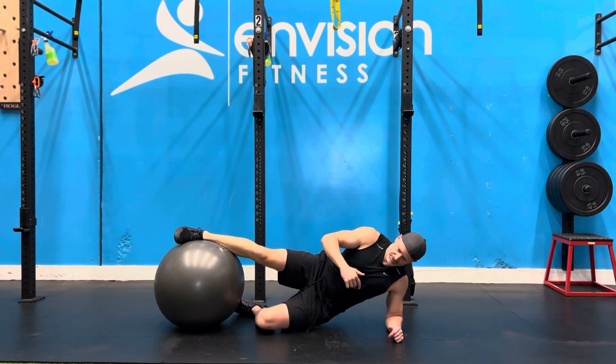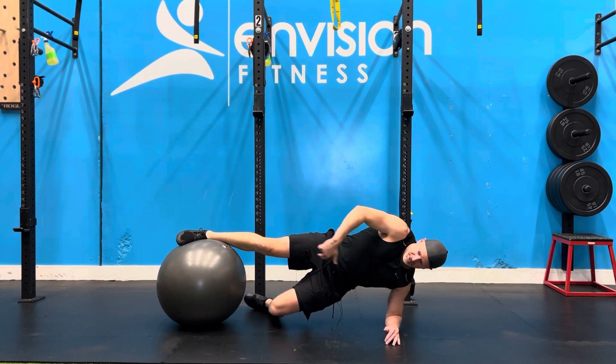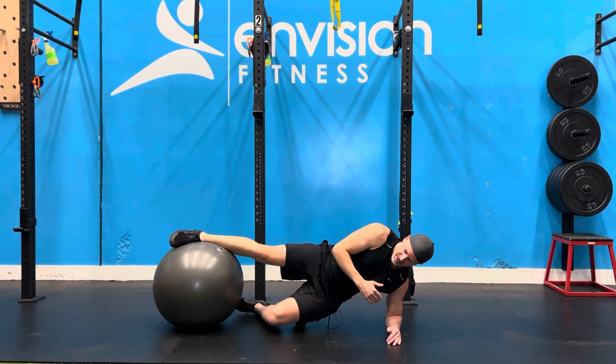From here you're going to drive up with the hip. Get your body in a straight line from the center of your chest right through to the ball.